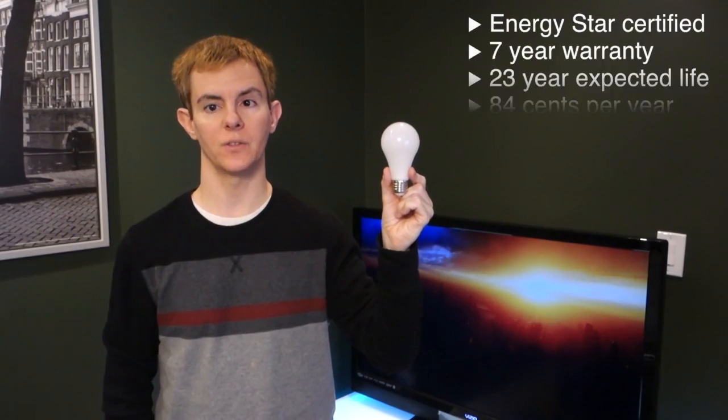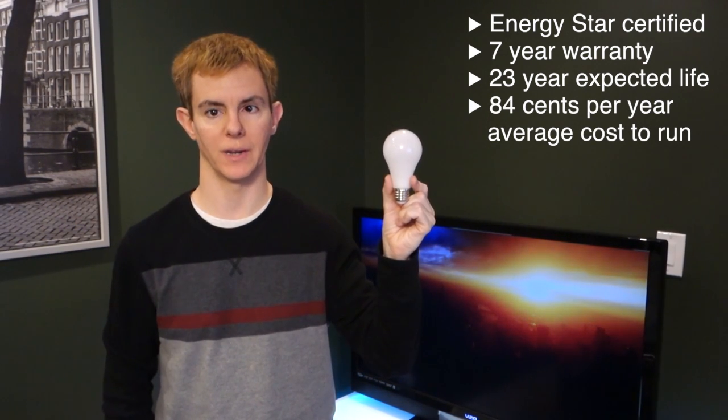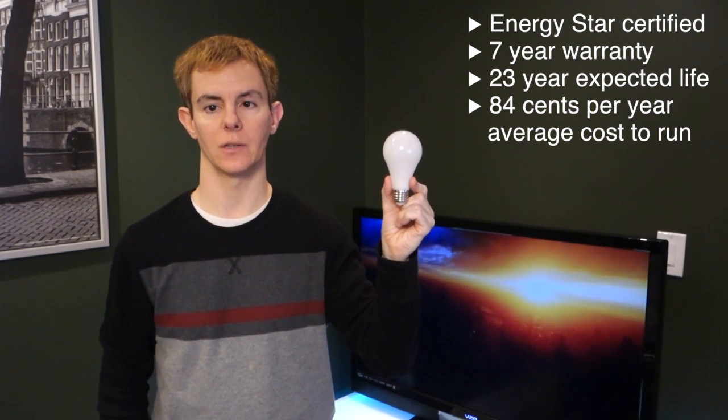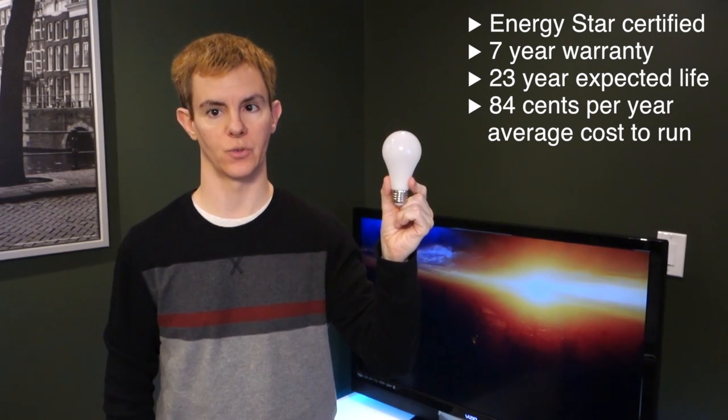You can get one of these bulbs on Amazon for about $11 with free shipping, and they should start showing up in retail stores soon. With its Energy Star certification, local utility rebates may lower the price a bit in local stores.